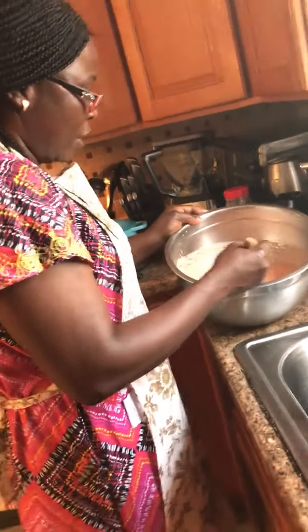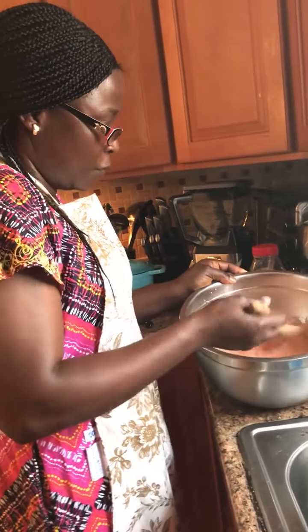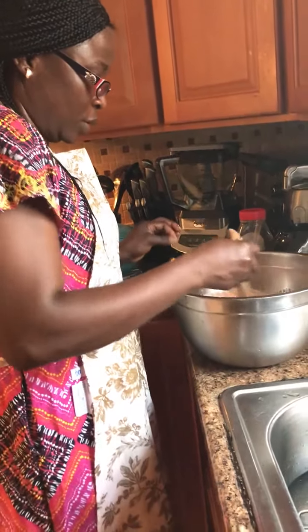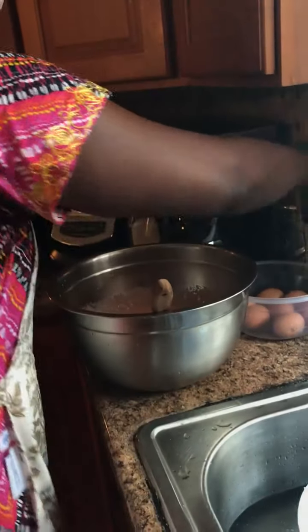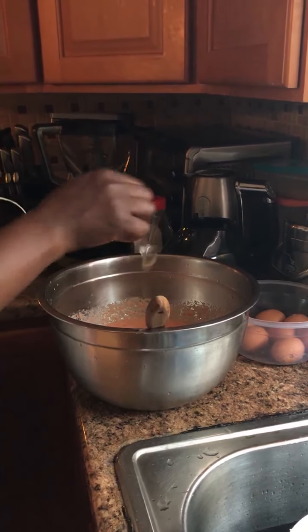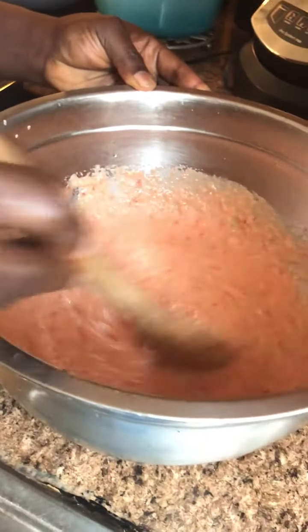I have a batch I already made so I don't waste too much time. I have one ready — the final product I'm going to show you. I want to test for salt and the Maggi seasoning. I'll add a little more oil and try it.